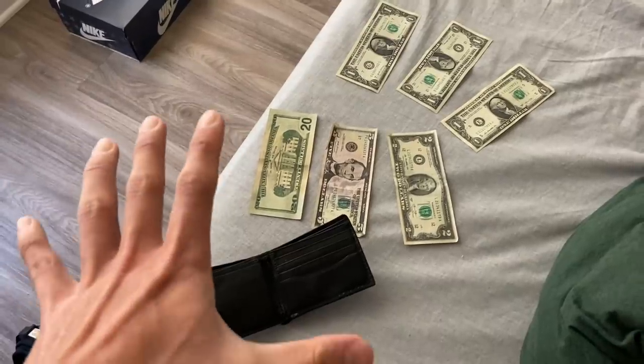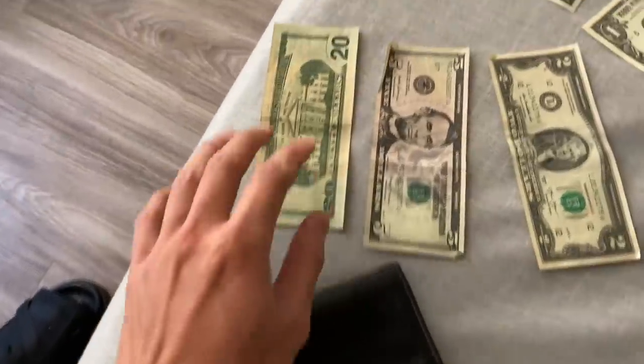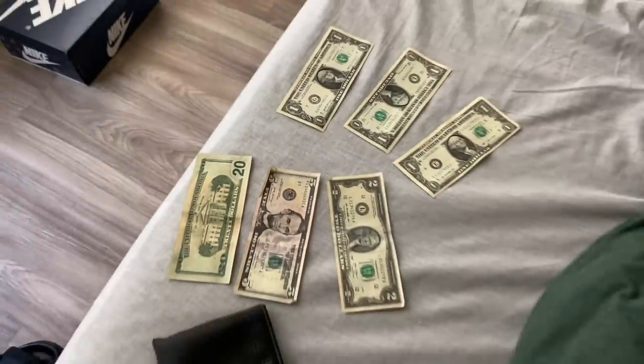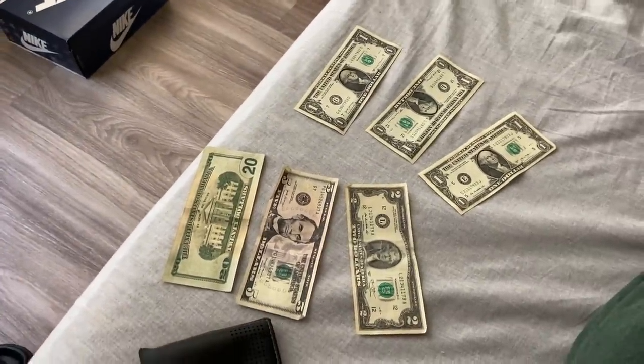You guys ever do something that makes you feel like a dumbass? I washed my wallet — it's just so wet, all the bills are wet. Good thing I don't really carry cash. Like if you guys rob me in person, this is all you're gonna get — 29 dollars. And it's been a heavy day too. I haven't even bought a hairdryer yet, so I'm just in here trying to air dry it.